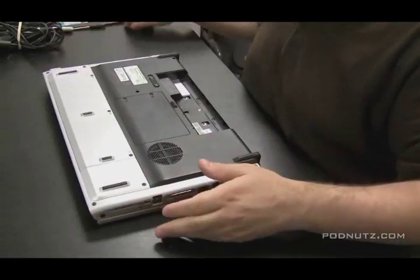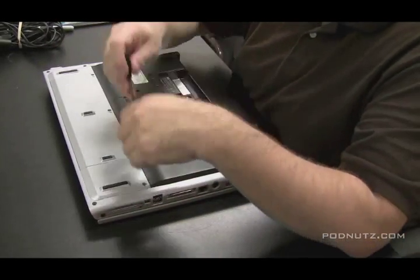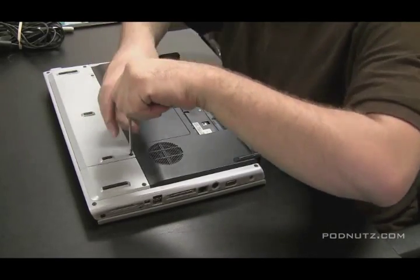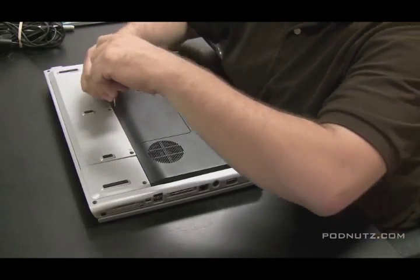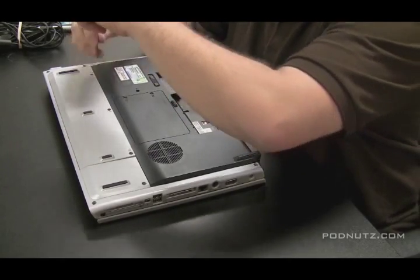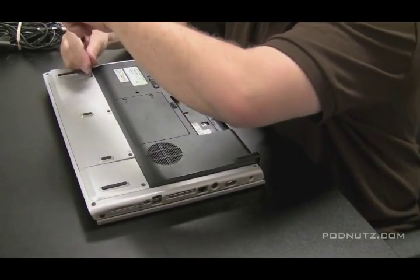Here's an HP DV8000. I had some iced tea spilled into the keyboard, so what we're going to do is replace the keyboard. I always like to replace the whole keyboard if something spills on it and one of the keys doesn't work or the keyboard's not working at all.